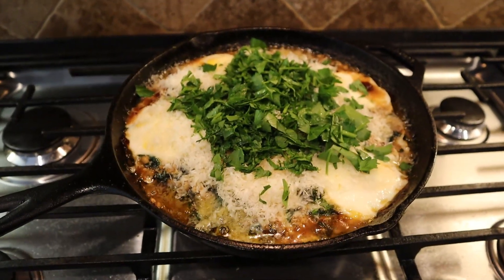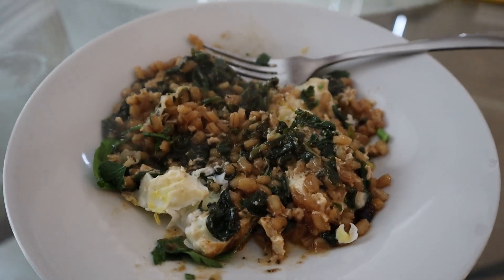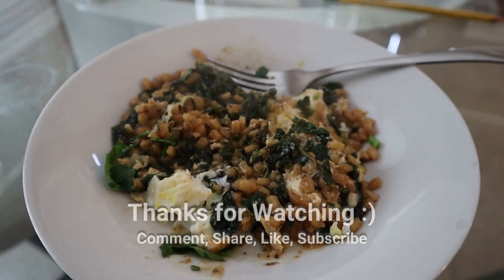There we go, ready to eat! Let's give it a taste — it's pretty good. Definitely give it a try, guys. Thanks for watching.